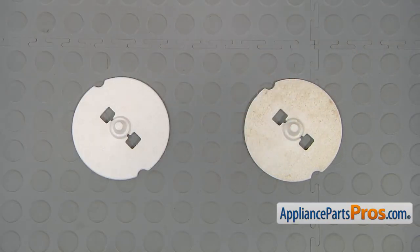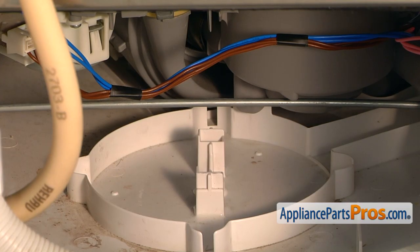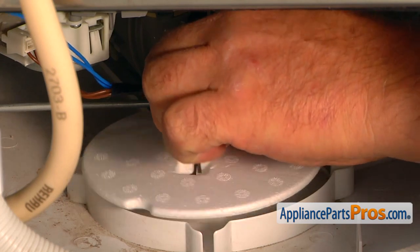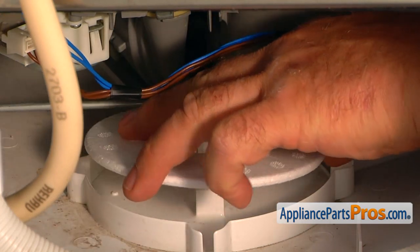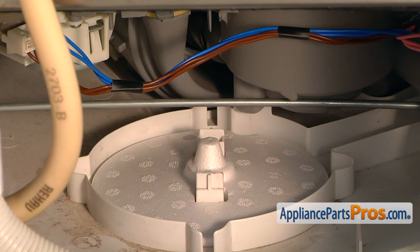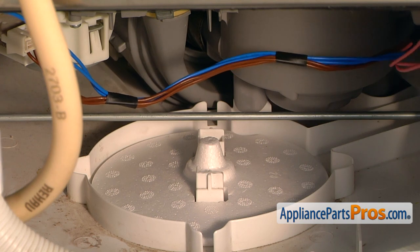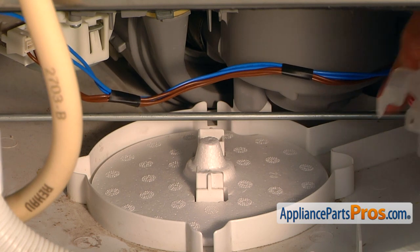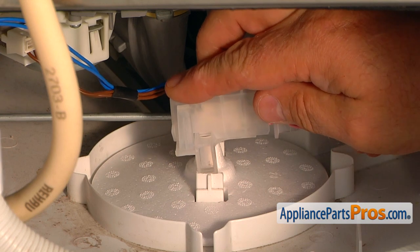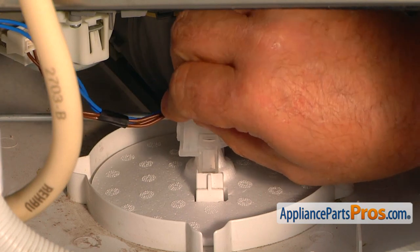This is the old water level float next to the new one. If you don't have this part, you can get it from AppliancePartsPros.com. Pry up on the rod again to keep it out of the way, and we're going to bring in the new water level float and install it over the towers. Then we can let go of the rod and put the switch back on.